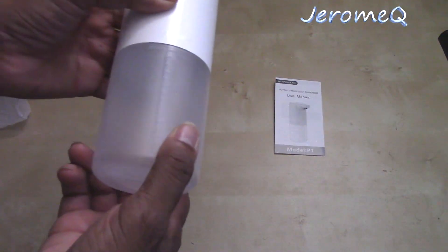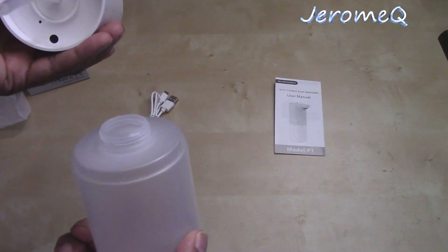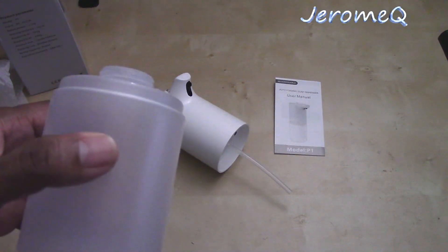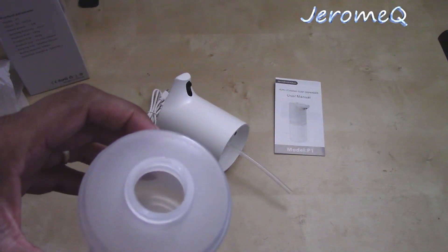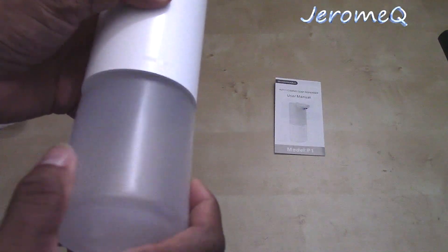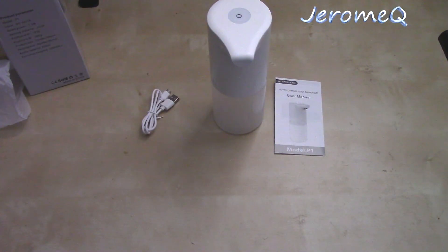You got that going on. And of course you got your empty bottle, and you fill it up with hand foam soap. There are ways to do that, so what I'm going to do is basically read the instruction manual to find out more details about this, and I'm going to get back at you — stay tuned.